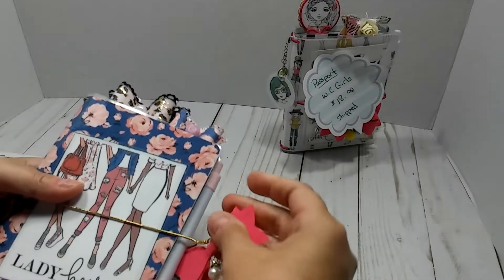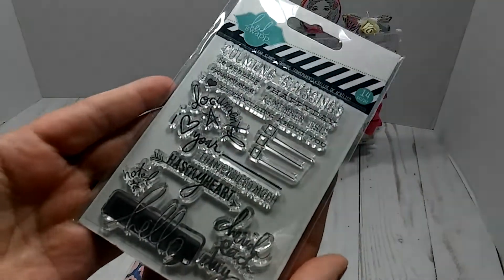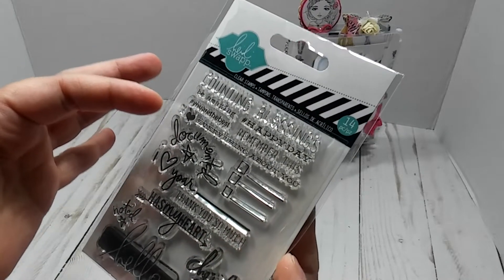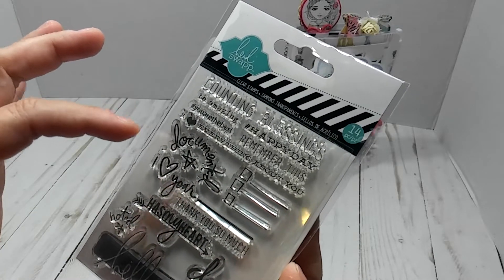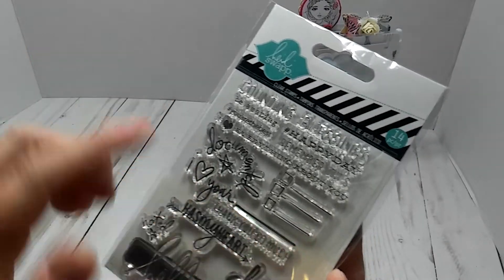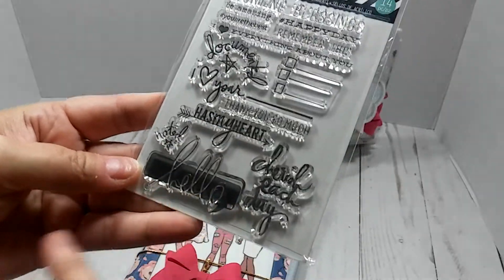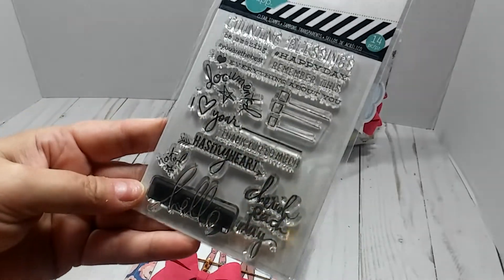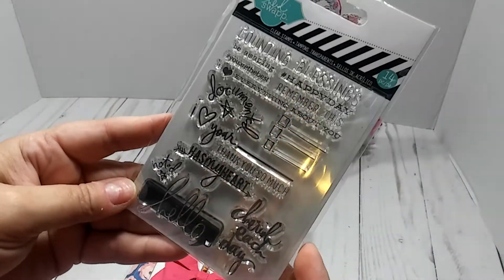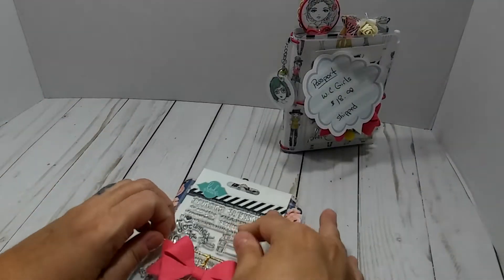Now this A6 right here, I'm going to include a stamp set with it as well. This is a planner stamp set from Heidi Swapp. It says counting blessings, be amazing, happy day, you're the best, remember this, I love everything about you, documented, I love your blank, thank you so much, has my heart, noted, hello, cherish each day. And then it's got lines that you can check off the to-do list or whatever. So really, really nice stamp set here for, you know, if you're a planner. So that is that.